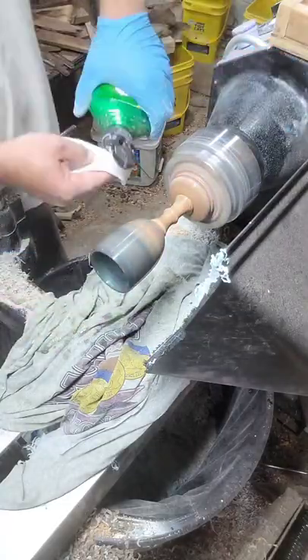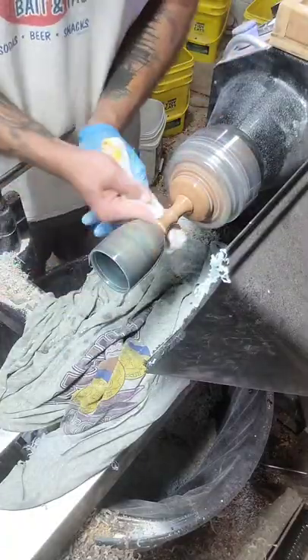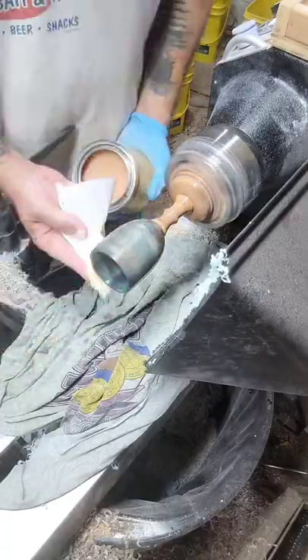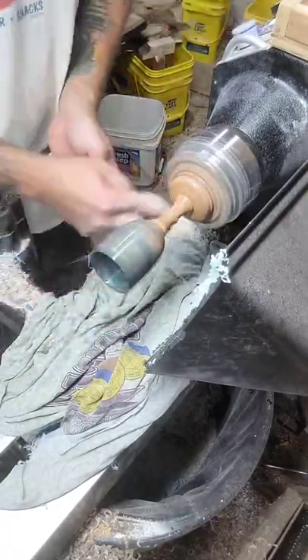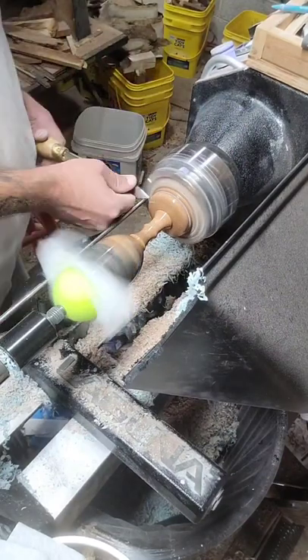After I'm done with all the wet sanding, I come in with an automotive rubbing compound — the stuff works great on cyanoacrylate and really takes a hard polish. Then I decided to throw a layer of wax over top of it and really buff it up.